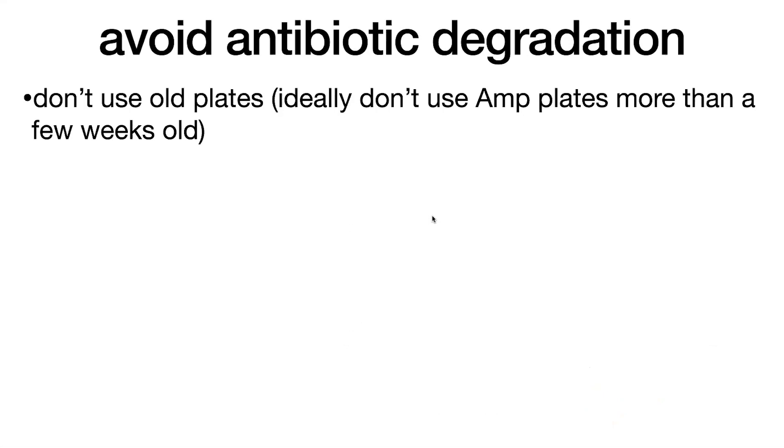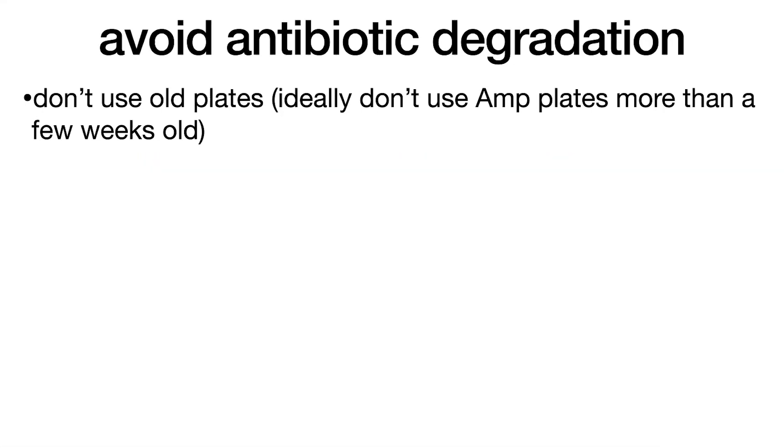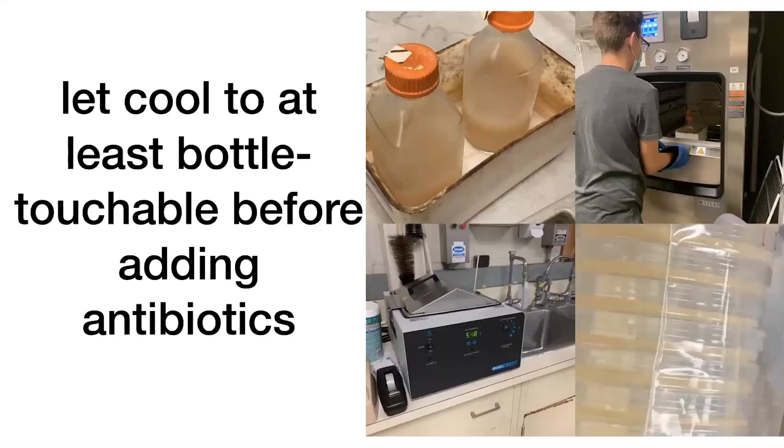Thankfully, there are easy ways to avoid satellite colonies. One is don't use old plates — ideally, don't use LB agar plates that are more than a few weeks old, although we often use ones that are much older. Also, don't add antibiotics to hot media. When you go to pour those plates, let the LB agar cool enough so you can touch it with your hands — at that point is when you want to add the antibiotic right before you pour them.